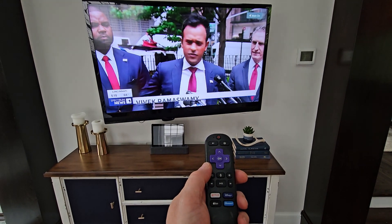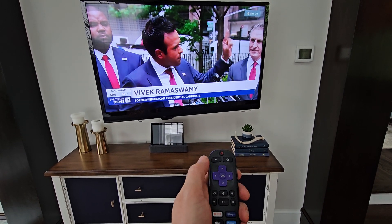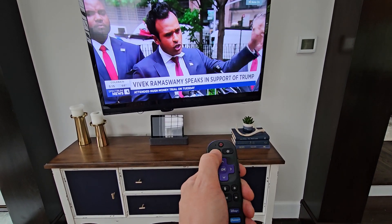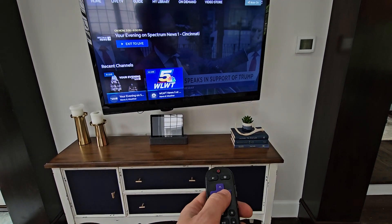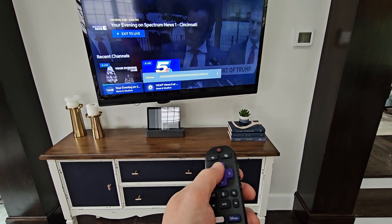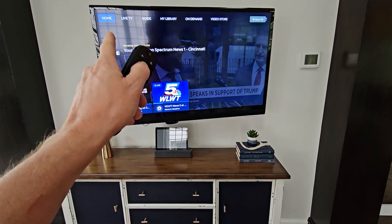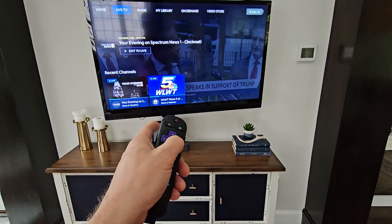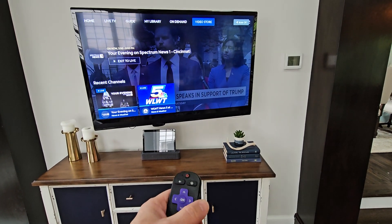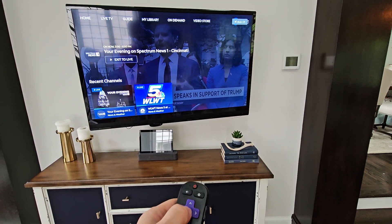In order to disable the sleep timer on the Spectrum app on a Roku, hit the back arrow to the left of the home button. On the interface screen, move from Exit to Live, up to Home, and then all the way over to the Settings wheel.